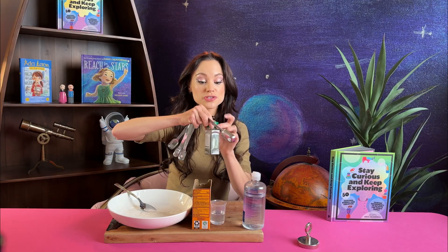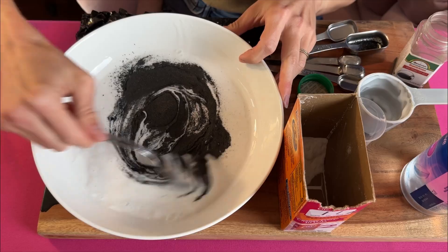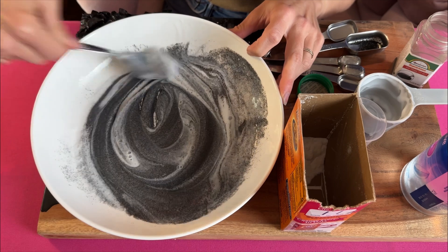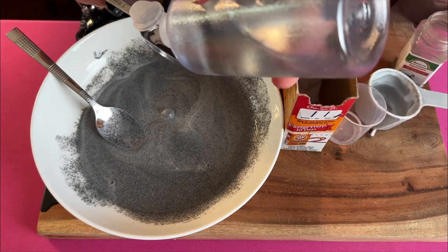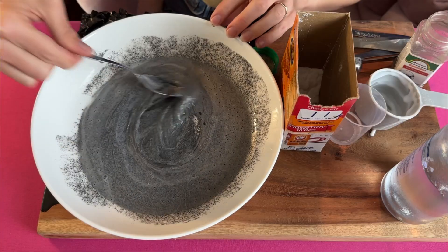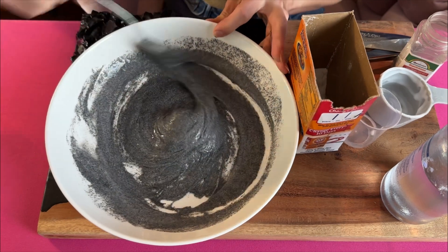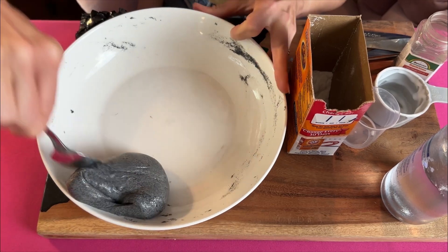Now add two tablespoons of your iron filings and mix. It's okay if you add a little more. Finally, add three-fourths tablespoon of eye contact solution. This is what makes the slime turn from really runny and flowy to more viscous and slimy. Just like that, you've made your slime.